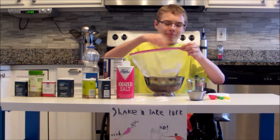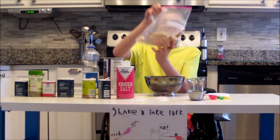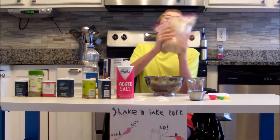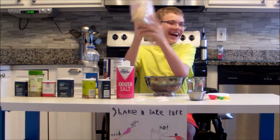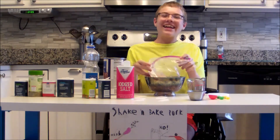Then you zip it up. You ziplock, kids — this is not paid. Shake it. I love my job.